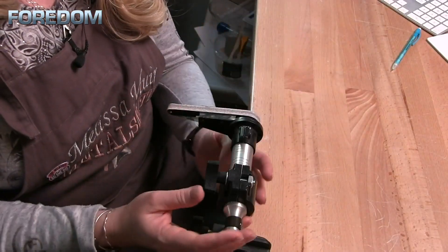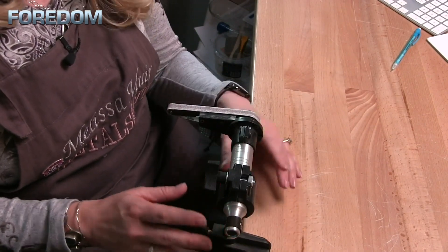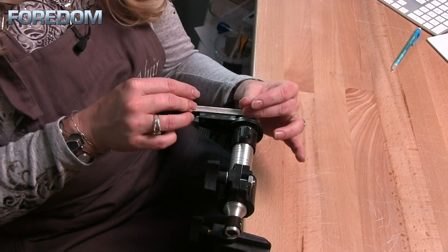Now I use this in conjunction with my handpiece holder. This allows me to mount this onto my desktop or bench top. Holds everything into place, it keeps my hands free. And now I'm able to bring my piece to the belt sander itself.